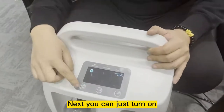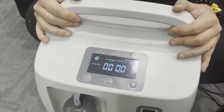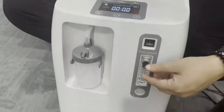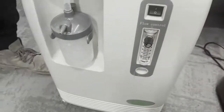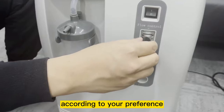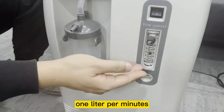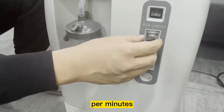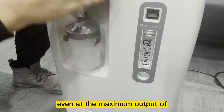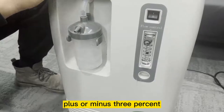Next, you can just turn on the machine and the unit will start operating. Our OLV-10S also comes with a mechanical flow meter — you can adjust the flow rate according to your preference. This model allows you to adjust between 1 liter per minute up to 10 liters per minute. This is a medical oxygen concentrator, so even at a maximum output of 10 liters per minute, the oxygen purity will remain at 93% plus or minus 3%.